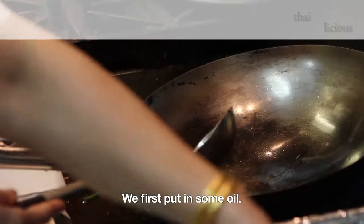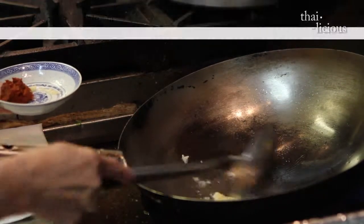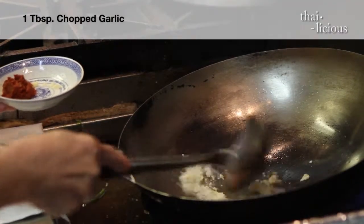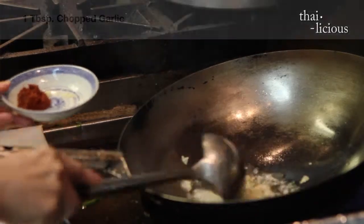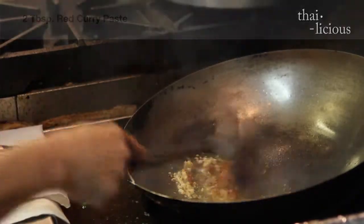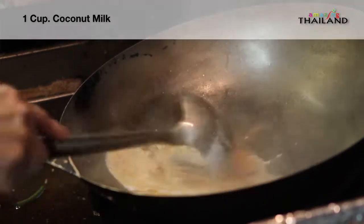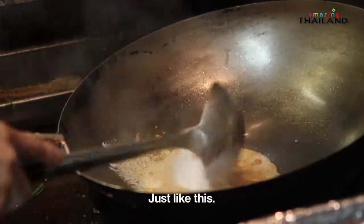She put a little bit of oil in the hot wok, then in goes some garlic. And the curry paste goes in there. A little bit of the coconut.